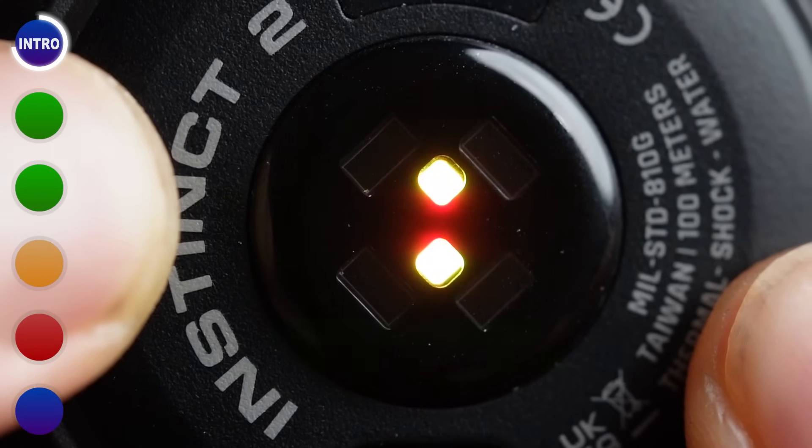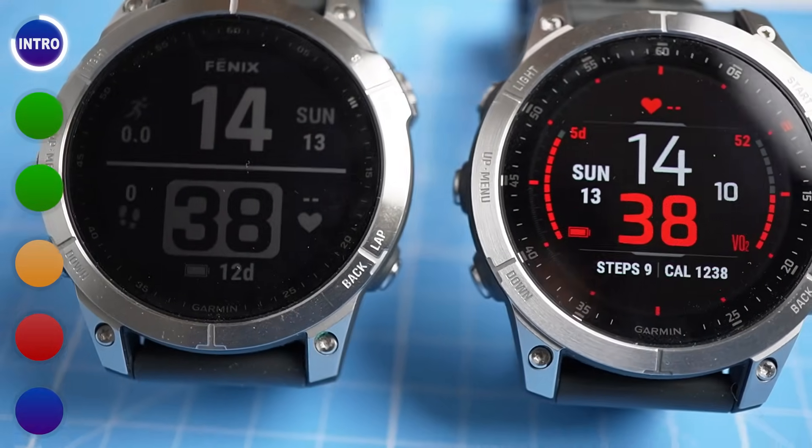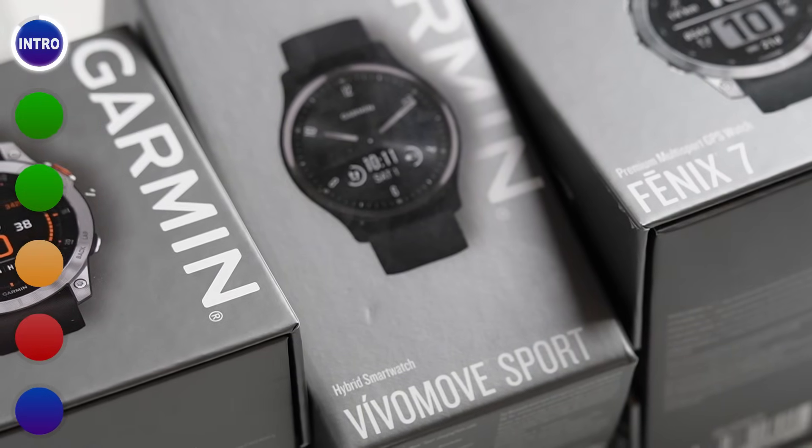The sensor on the back is similar to the one used in other high-end Garmin watches like the Epix 2 and Fenix 7 series, which means theoretically it should be better than the one used in the Garmin VivoMove Sport, which uses the previous generation of sensor. However, on this channel we like to put theories to the test — let's start with the features that performed best and close with those the watch did poorly at.